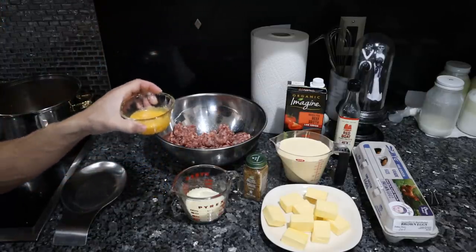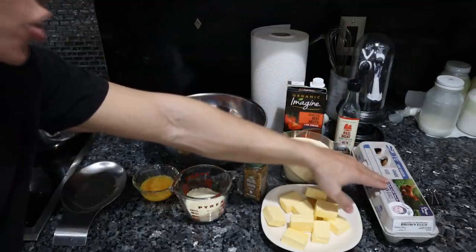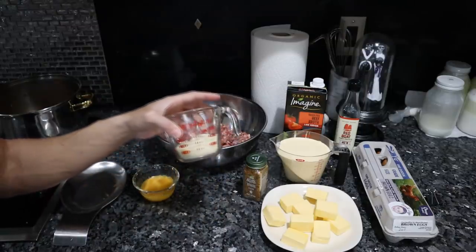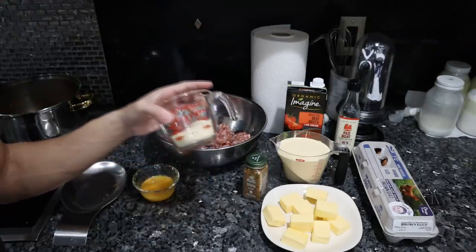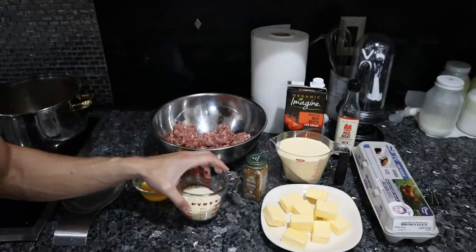This is one egg, which is traditional in the recipe — from a local farm, soy-free, higher nutrient content. Here we have some parmesan cheese that is actually substituting the breadcrumbs you would normally put in the recipe. This adds a lot of salt, so we don't have to add salt. It's a fermented umami flavor and it's trying to replicate some of that texture we get with the breadcrumbs.